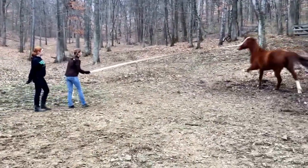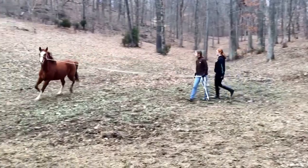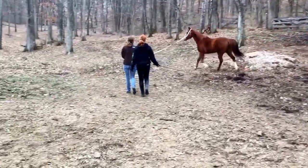Now we'll ask him to trot. Trot. Trot on. Good boy. When he does that transition, you praise. Trot on. Keep him going. Keep him going. Good boy.